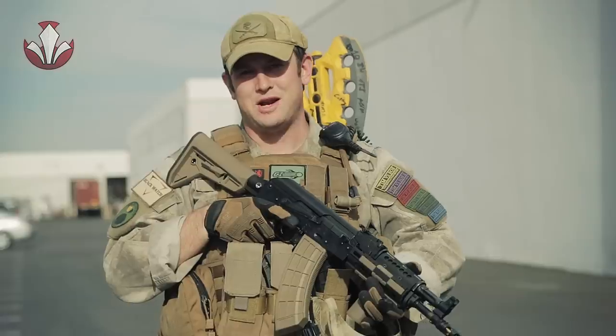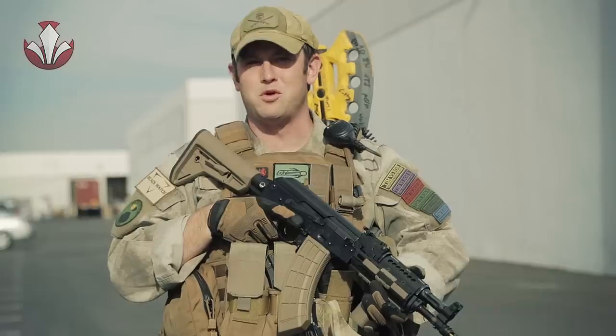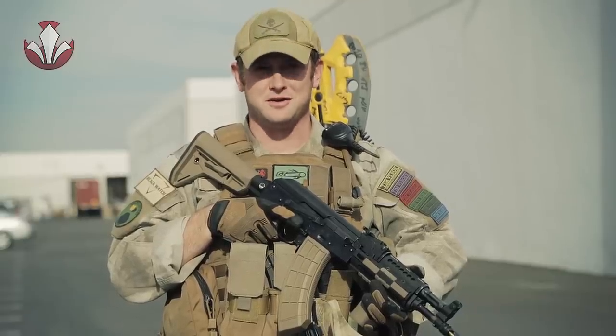Hi GITV, Bobby Axeman Hildebrand here, and today I'm going to be going over my Rebel Commander loadout for BB Wars Episode 1, A New Dawn.